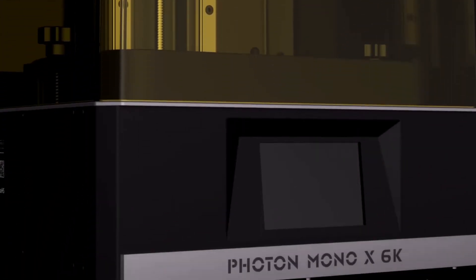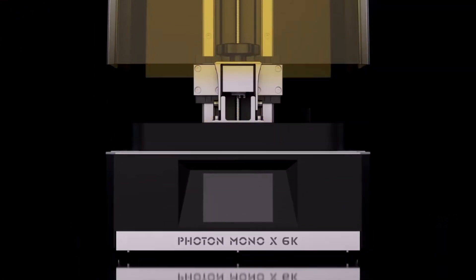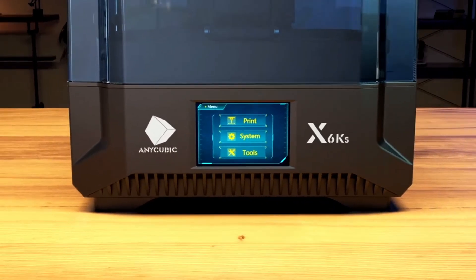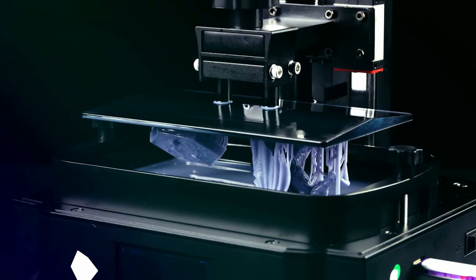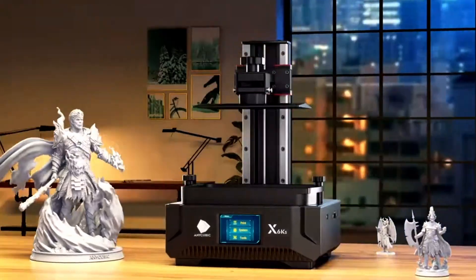Anycubic does have another line of resin printers called Mono X. When it comes to quality and price, this line of printers falls between the M3 and the M5. Unfortunately, the four printers in the series have small upgrades between them, almost like baby steps, and do not stand out. Again, this is a line where I think it's been made obsolete by the introduction of the M5.